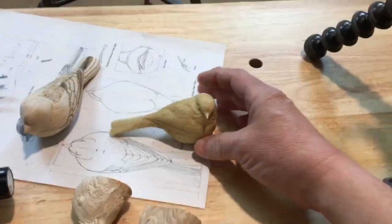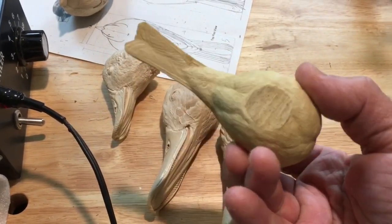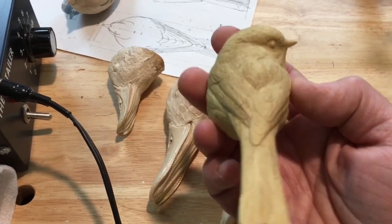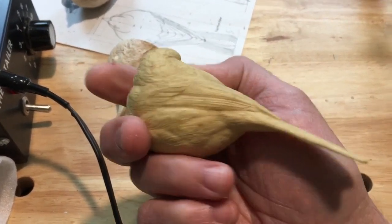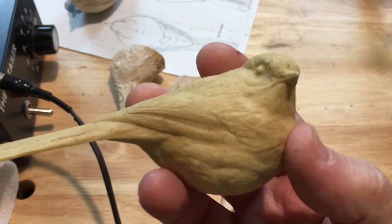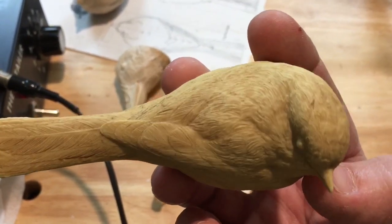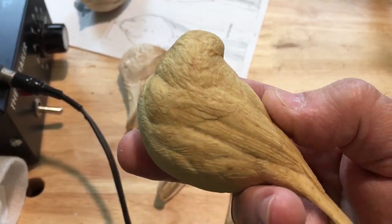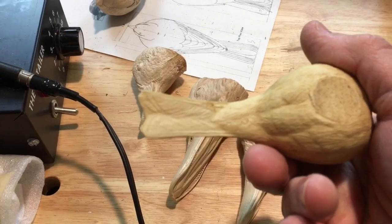I just wanted to show you really quick — these are called study casts. This is a cast of an artist's carving that was a winning carving at the Ward World Championship. The reason why they do these: one, it's a way for them to make money. It's like pecan shells and resin, but it captures the detail really well. And you can see what this artist had to do to win. You don't want to copy verbatim, but you get an idea of what it takes. You see the fine detail in this.